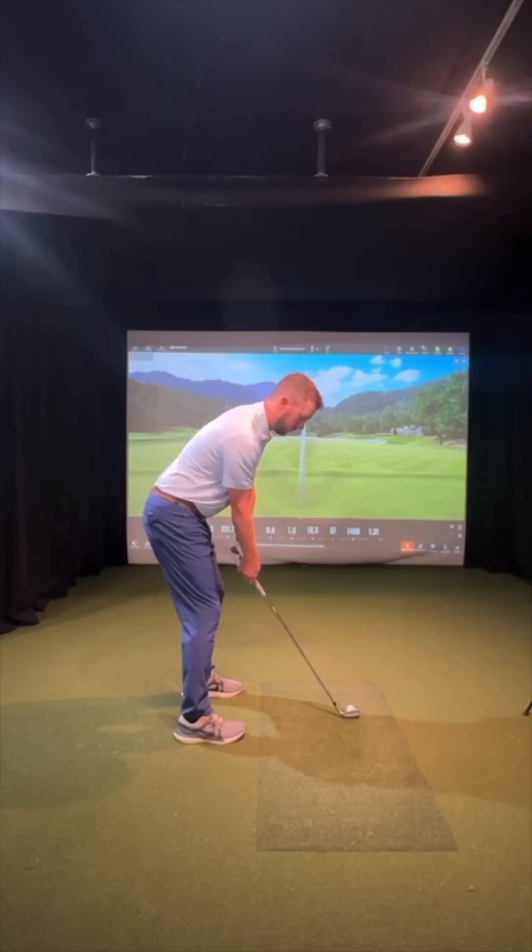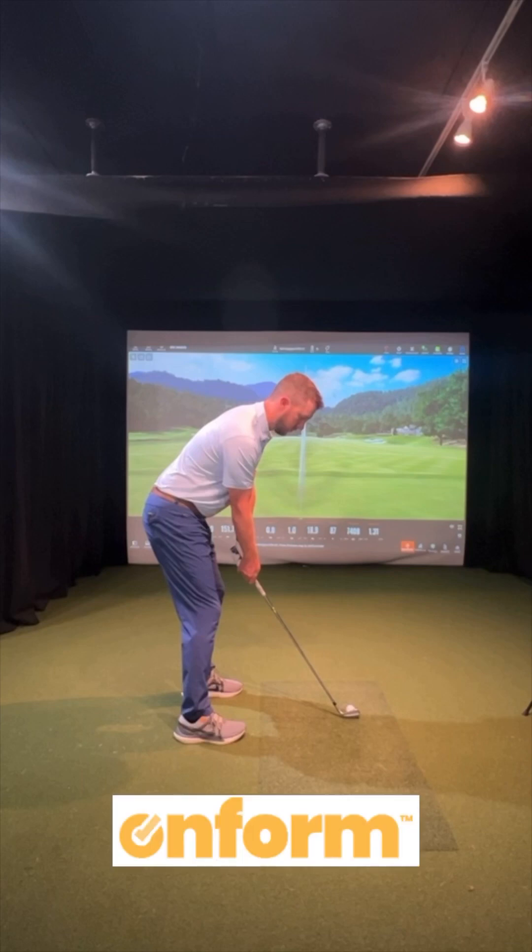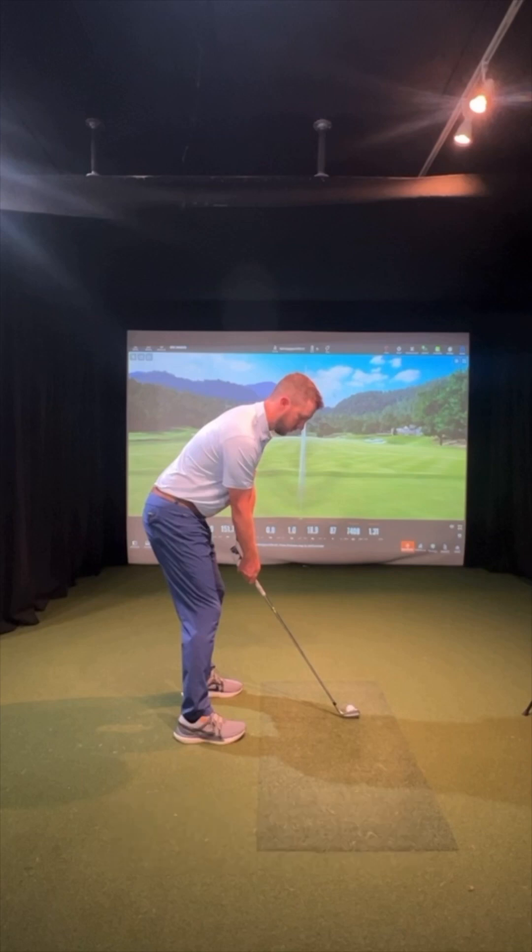I'm using my video editing app OnForm to give you an idea of exactly how I find good posture through balance, not only in my setup, but throughout my swing. Once I've got myself set up, I try to find a balance point in my feet that is roughly in the center of my feet, right up my laces of my shoes. That's equidistant or equal weight between toes and heels.